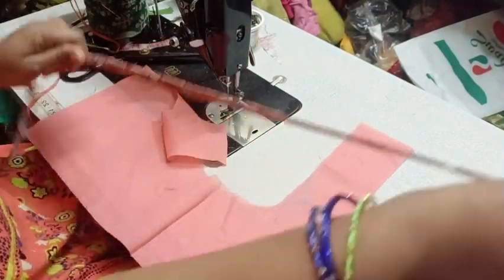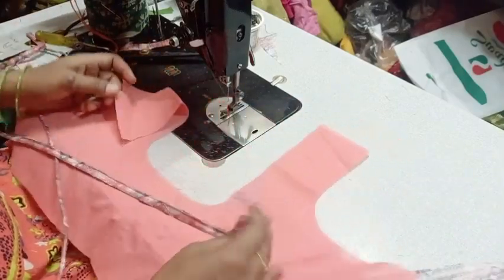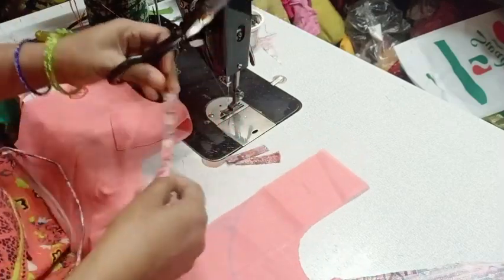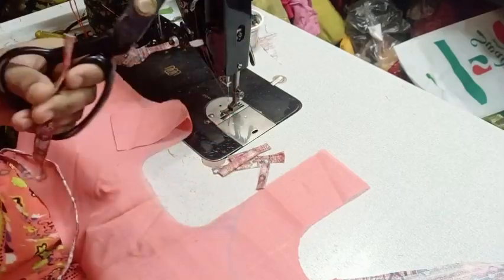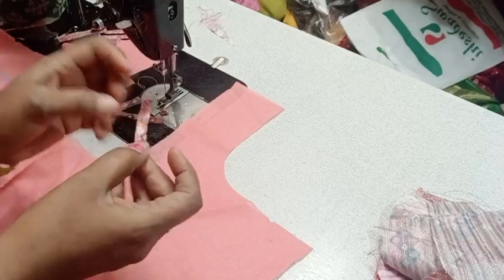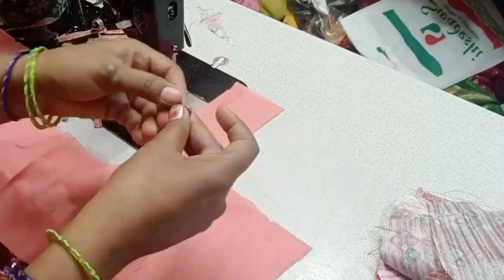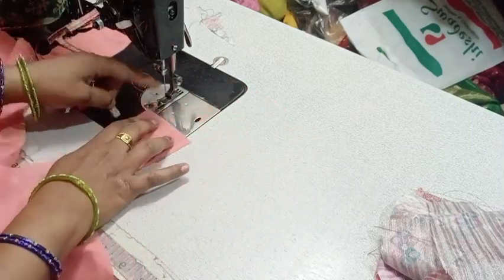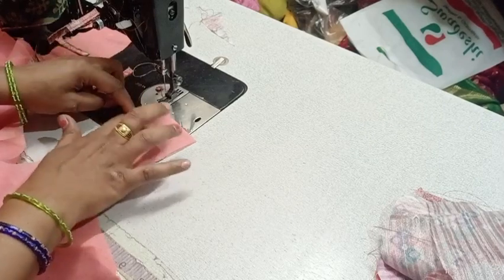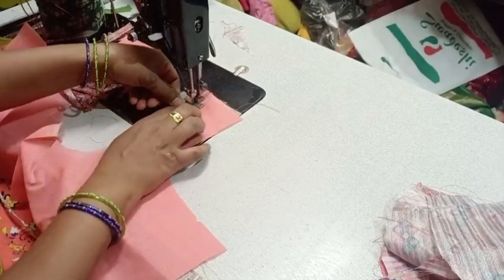I am going to stitch the border. Now, I am going to stitch the border. It is just a bit easier.